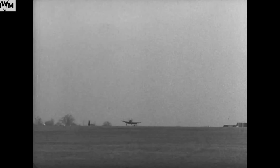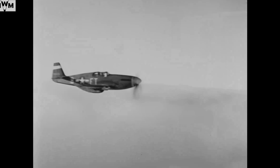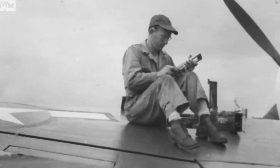By mid-1943, the Jug was also in service with the 12th Air Force in Italy and against the Japanese in the Pacific with the 348th Fighter Group, flying missions out of Port Moresby, New Guinea. By 1944, the Thunderbolt was in combat with the US Army Air Force in all its operational theatres except Alaska.